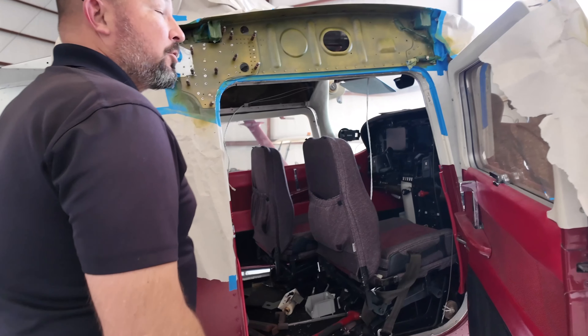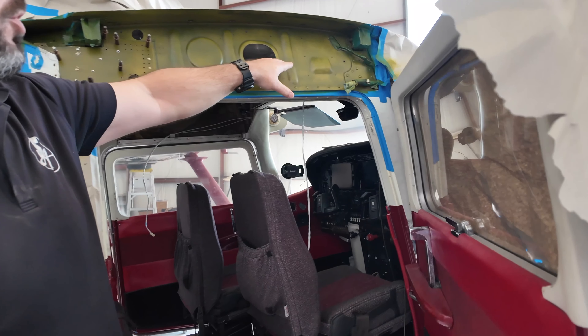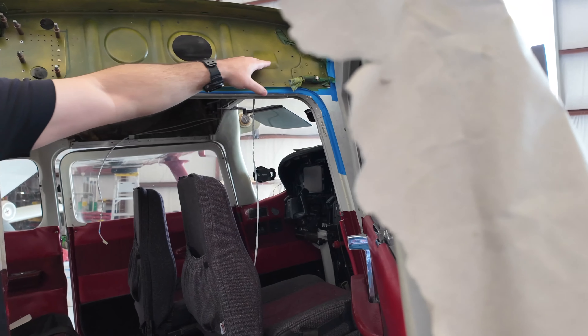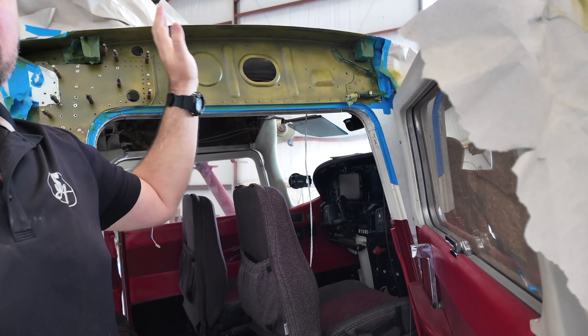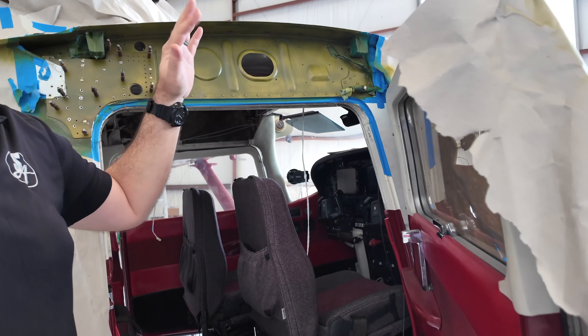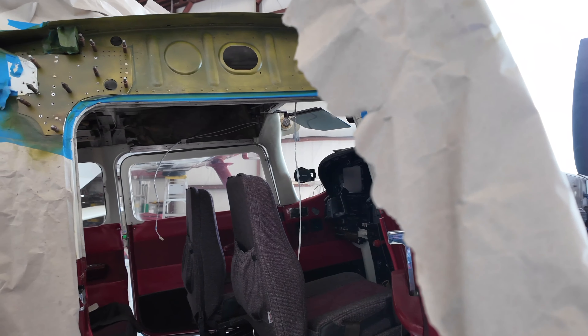That panel is a replacement panel fabricated by the shop, rather than trying to repair the tiny hole. There was also a little bit of corrosion they had to scrape off the skin. This was non-structural, but it was pretty close to the wing spar, so they wanted to go ahead and get it fixed. The green is primer, just sprayed on the area before reattaching the wing.